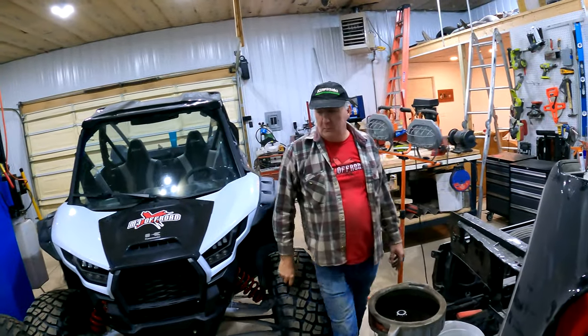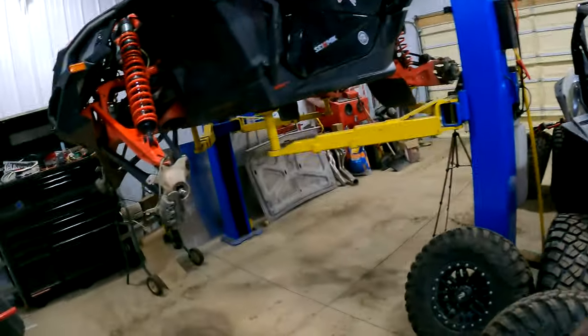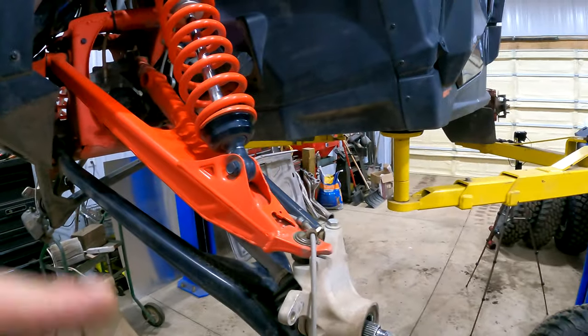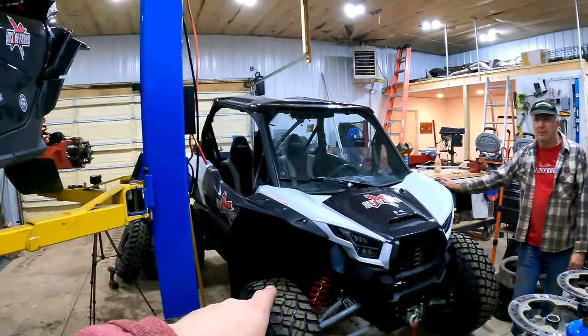We'll start tinkering with that after we get the X3 up and running. Also this week there's a track day — I think Wednesday. Coot's coming up, Len will be there, and we'll see if Chris is in town. Monday I'm going to go have some pizza with the blog guys, and hopefully the parts will be in Tuesday so we can do another full video getting this all wrapped up.